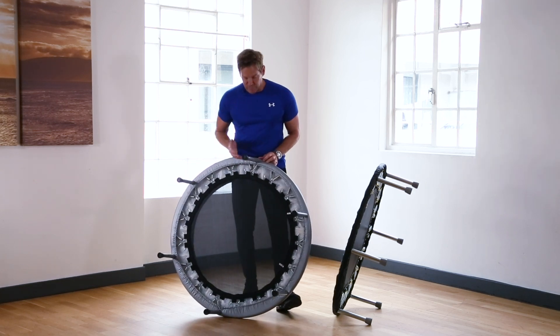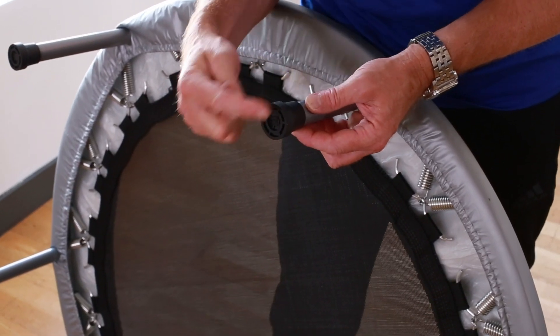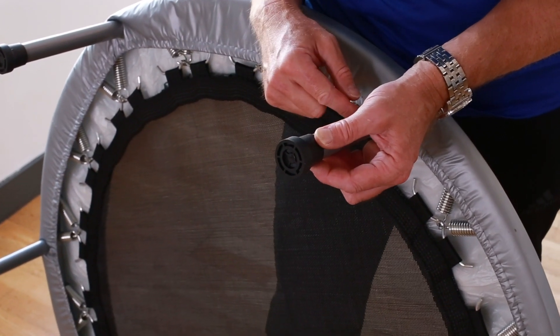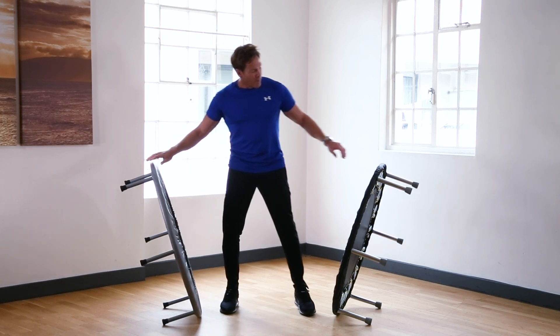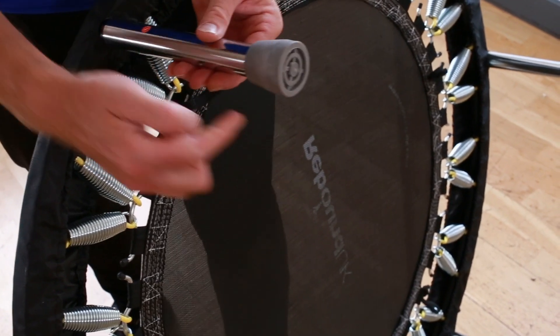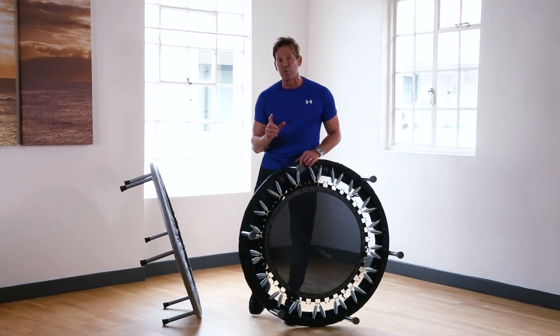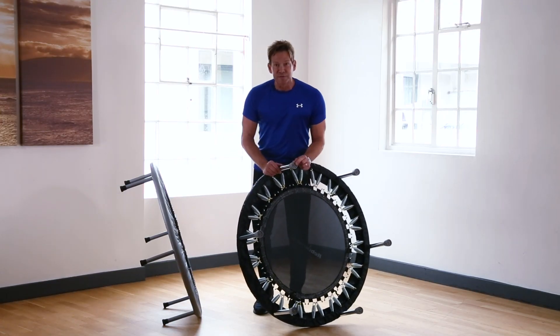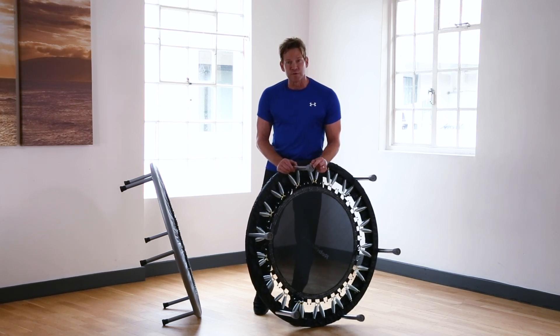It's also important to notice the rubber tips on the legs. The cheaper version has small black rubber tips that can sometimes mark the floor. On the pro rebounder we have non-marking grey rubber tips with a wide surface base area — they're non-slip so you get more grip, and they won't leave any marks on your floors.